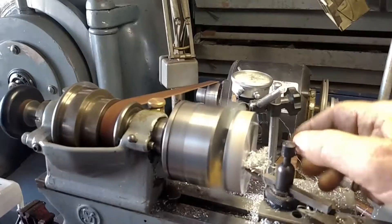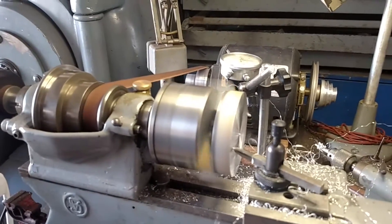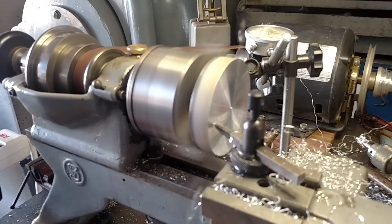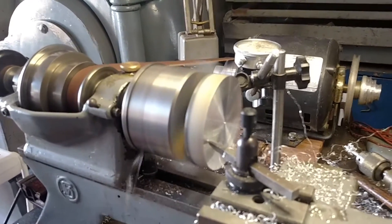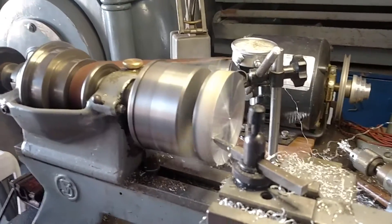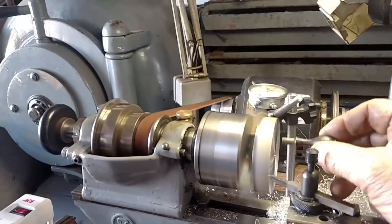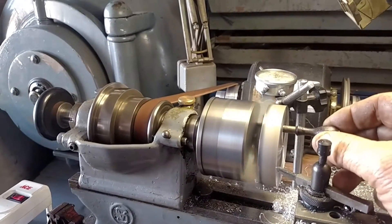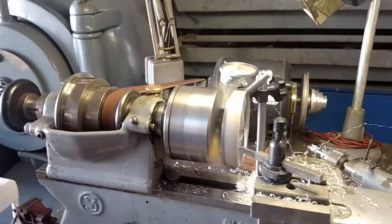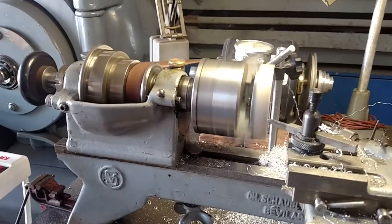Let's see if we can't get that bully motor off of there. Boy, that's doing a nice job — look how nice that is. If you want to take a half a thousandth off of this thing, it's not a problem. Anyway, we're going to make this blank into a little hand wheel. We'll drill a hole in it, put a hole in the middle, and cut a keyway in it on the big lathe and have us a nice hand wheel. I'll update as we get further along.